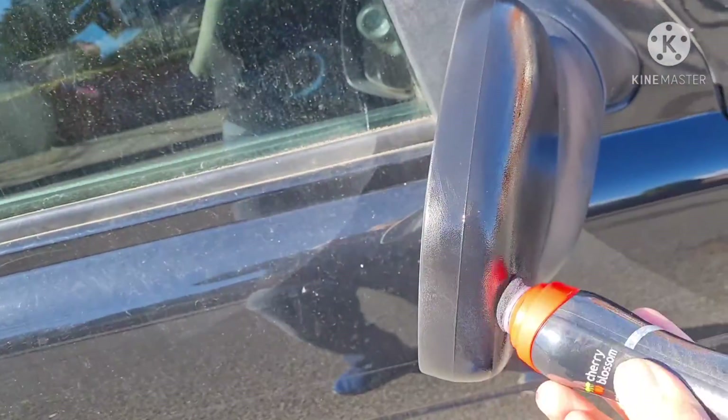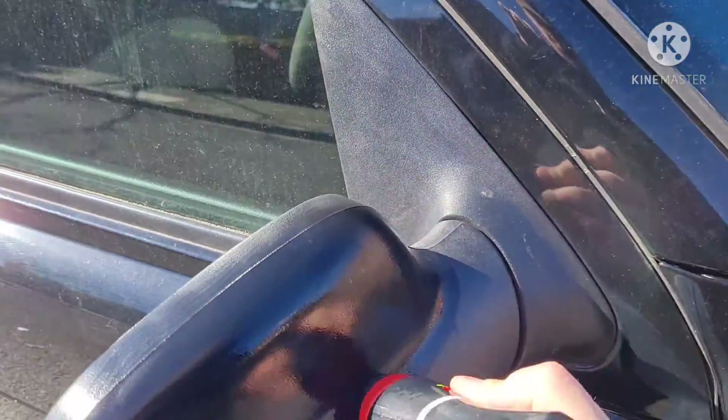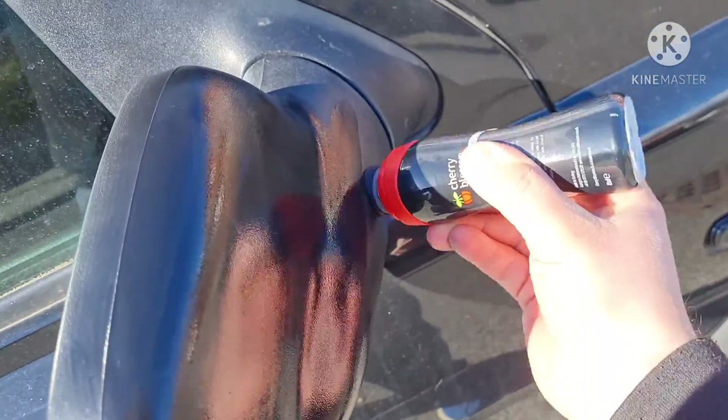A lot of this stuff on Amazon is not very expensive. And I thought, you know, the price — it's certainly worth giving it a shot. If it can make these even look half better than they already are, that's a massive improvement.